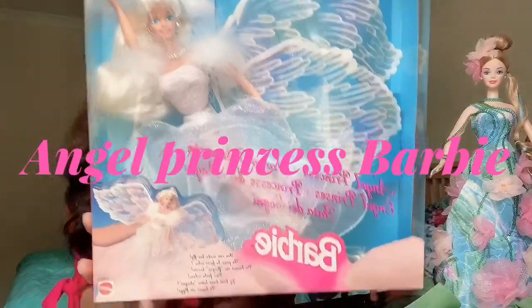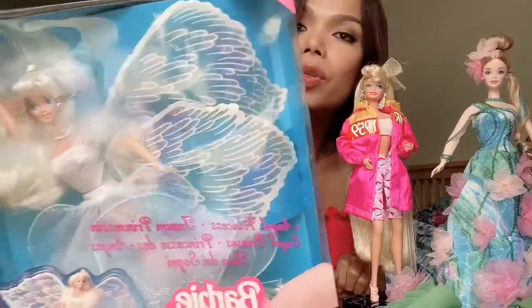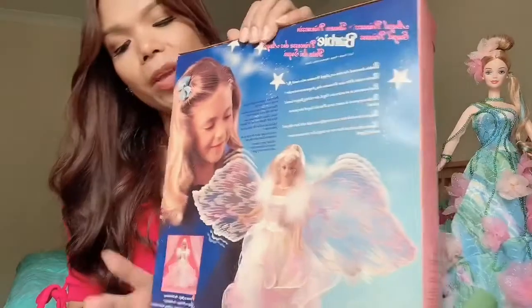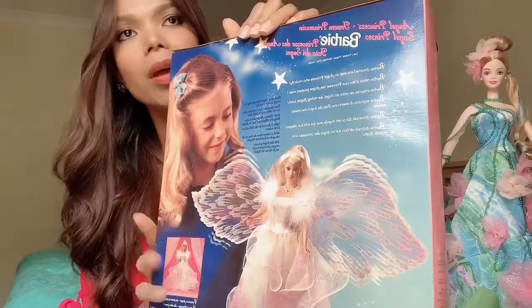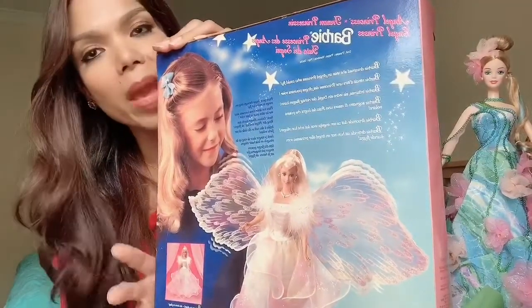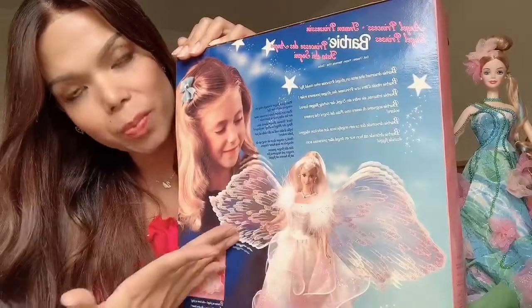Back in 1995, she is one of the most gorgeous Barbie dolls ever. I just remember when I was a child, I used to have this Barbie and I couldn't stop playing with her. Back then, I was just so amazed at how beautiful she was with the gorgeous big wings.